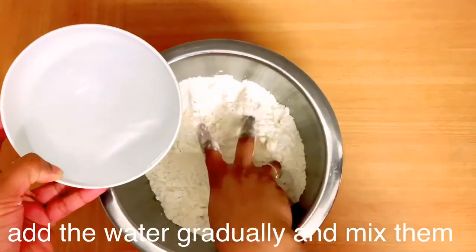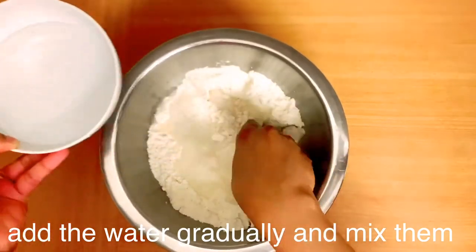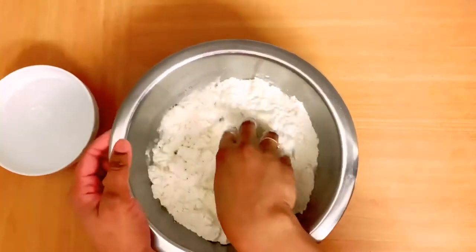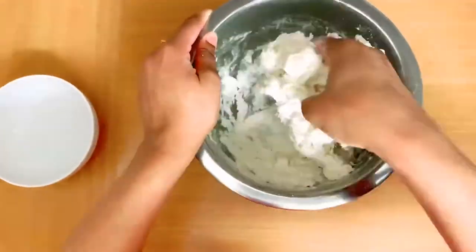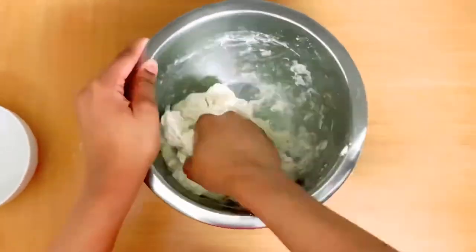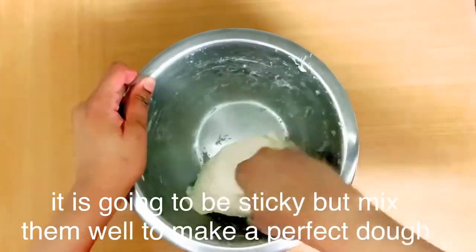Then I'm going to make the dough. Once I've made all the dough, I'll bring it all together.